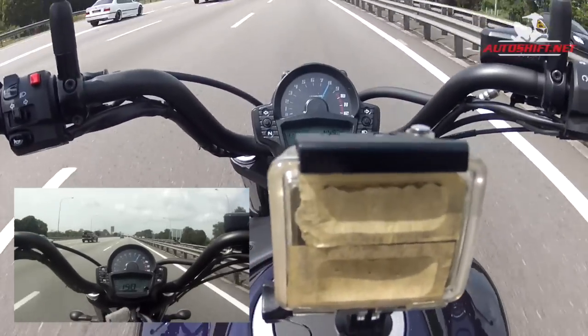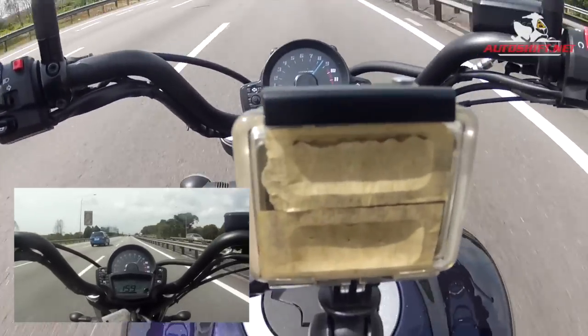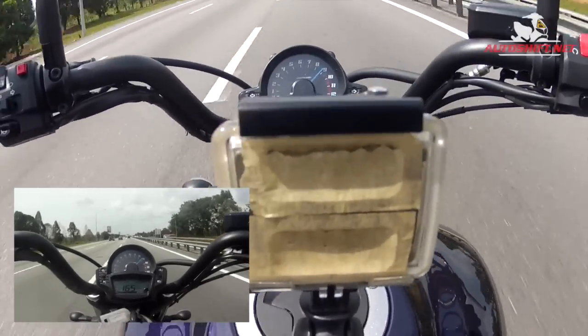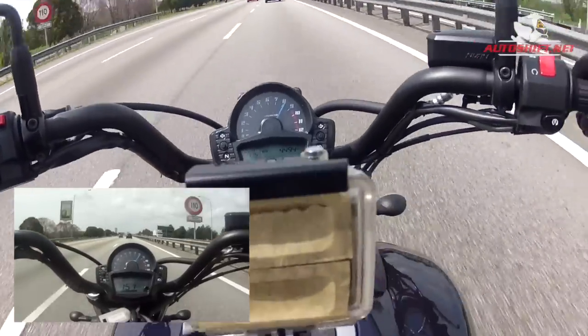I'm trying to push the bike more and I must say I'm really not feeling this cruising position to ride fast. I'm actually using my knees to grip the tank because the wind is pushing me back and I need to lean forward a bit.